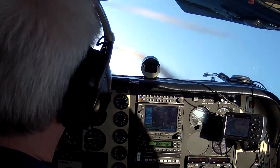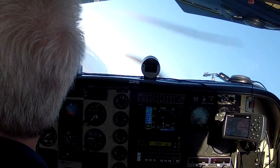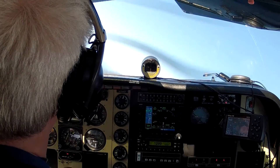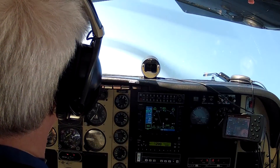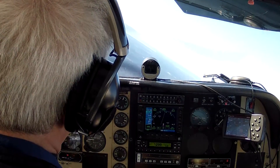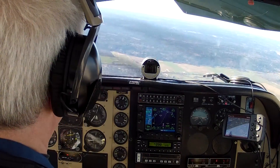Set up a 45-degree bank angle. There's the stall warning horn. We went through 80 knots. Now we just pull back. There's the buffet. Relax the back pressure first to break the stall, then roll your wings level.